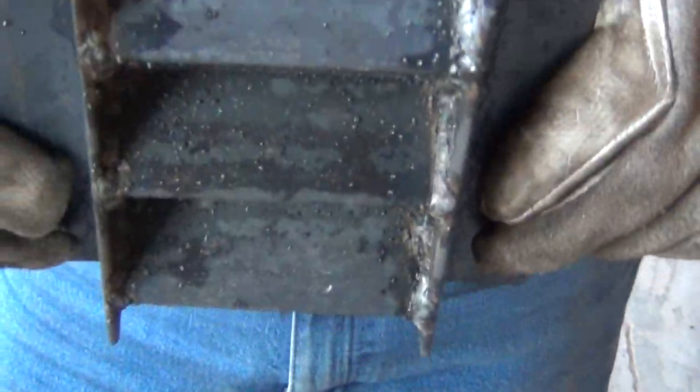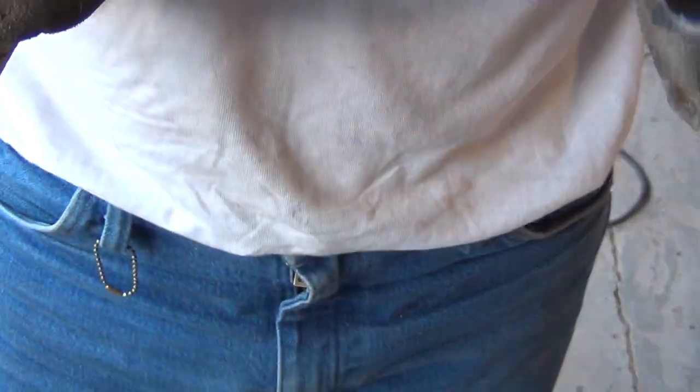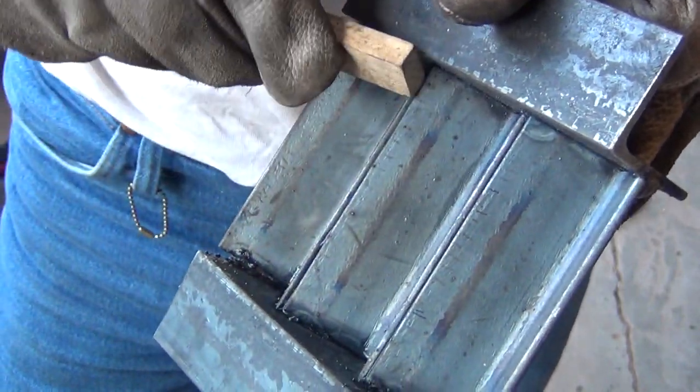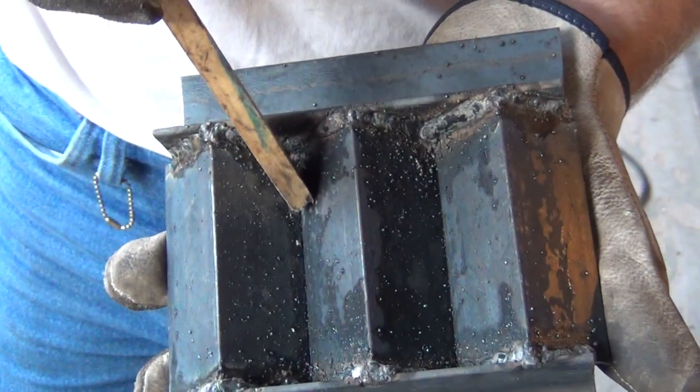So the backside — there's my little welds. Not the prettiest welds in the world, but they're definitely functional. Now underneath these connections here, which would be these load points, I'm going to go ahead and weld those.